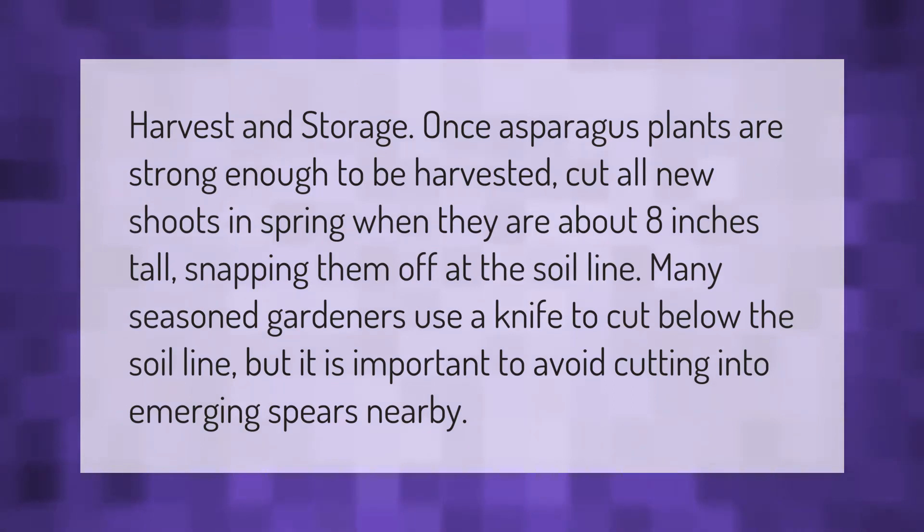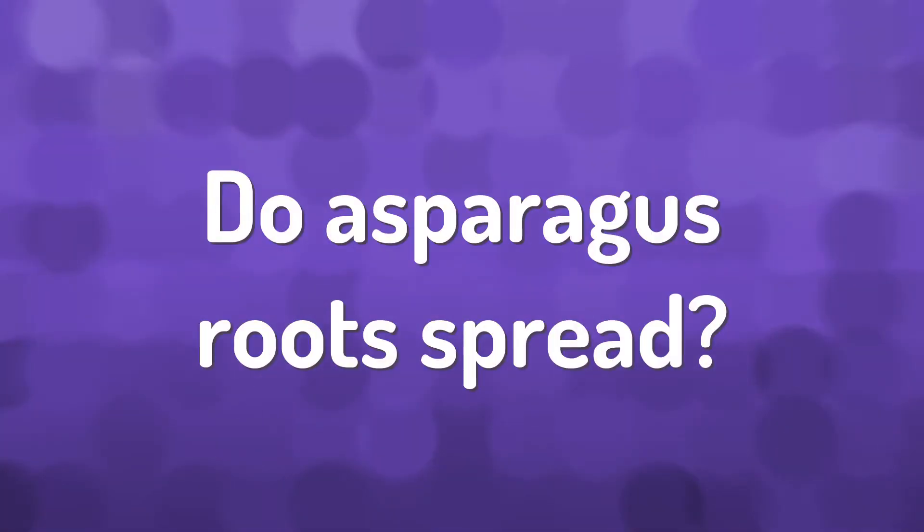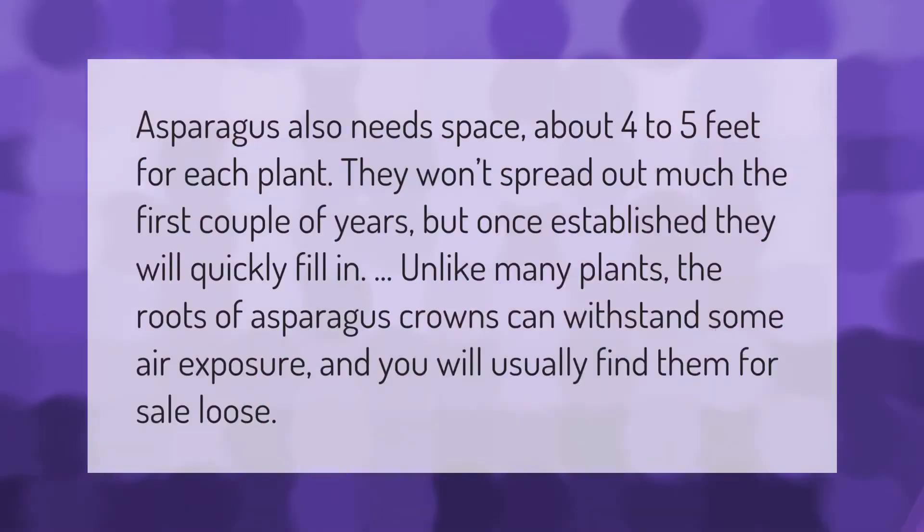Once asparagus plants are strong enough to be harvested, cut all new shoots in spring when they are about eight inches tall, snapping them off at the soil line. Many seasoned gardeners use a knife to cut below the soil line, but it is important to avoid cutting into emerging spears nearby.